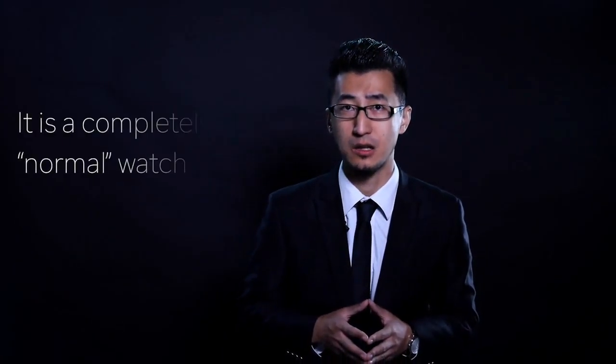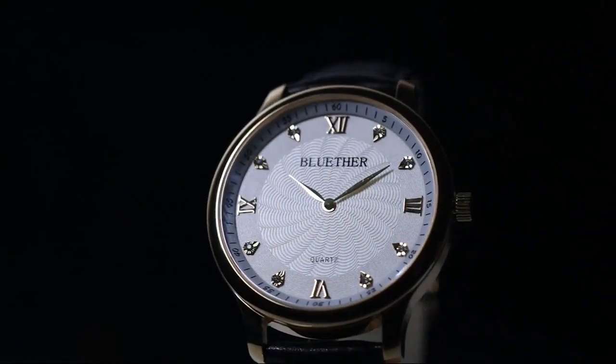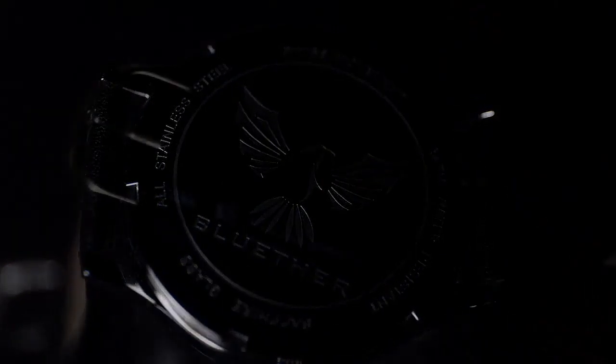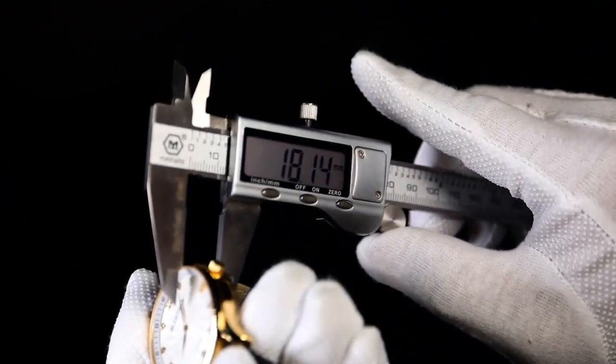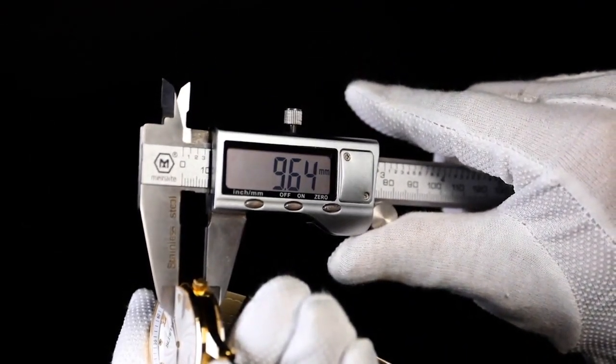Our Infinity Watch is a fully functional watch — it looks exactly the same as your normal watches. It is made of stainless steel and the strap is made of genuine leather. To take it to the ultimate level, no efforts were spared to make it clean. Its thickness is only 9.6 millimeters.